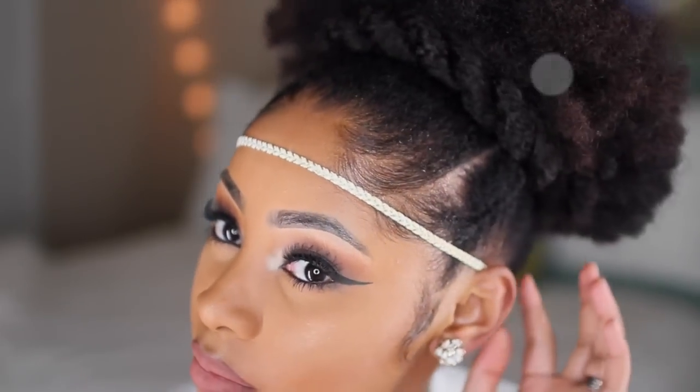You can choose to accessorize this hairstyle if you like — I'm using a headband to create a halo. I hope you enjoyed this tutorial! All products will be listed in the description box. Don't forget to like and subscribe to My Natural Sisters and check out our individual channels. Happy holidays, peace out sisters!